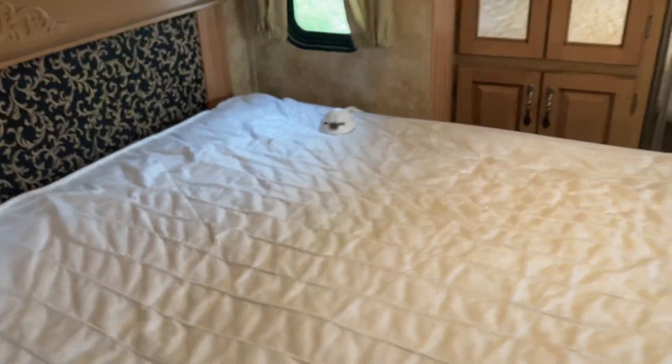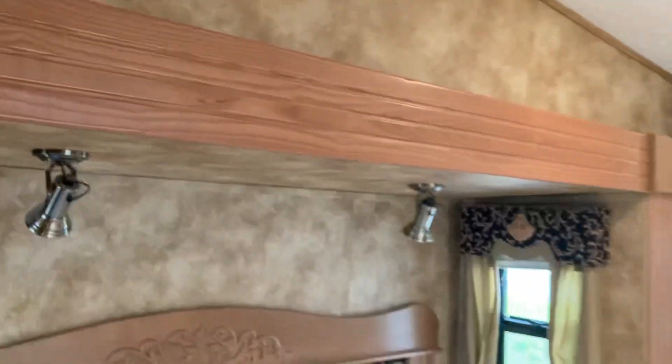The bed lifts up and there's some storage underneath — not much, maybe enough for a couple of blankets. This has a heated mattress on it, so you'd just plug it in and control each side separately. There are lights above the bed as well.